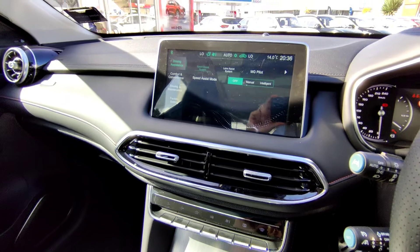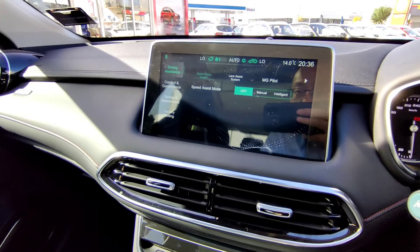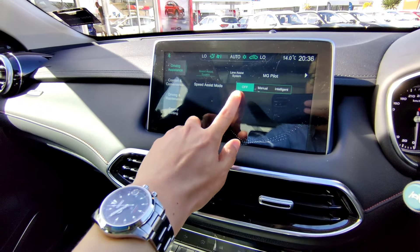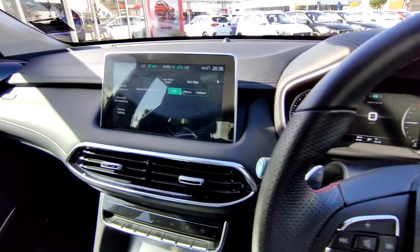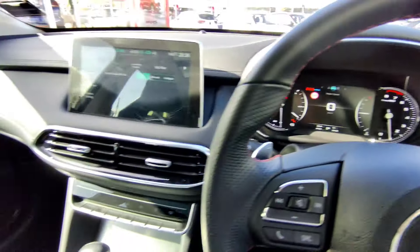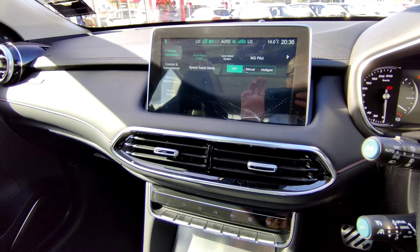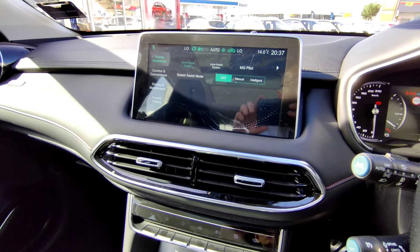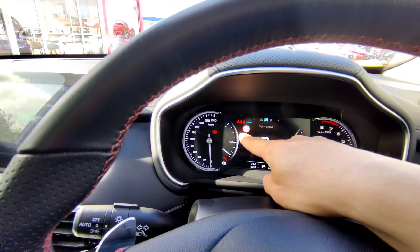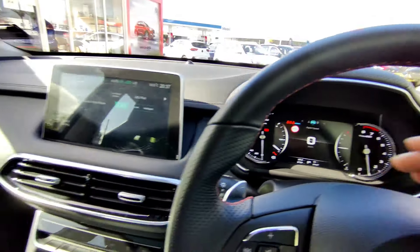Moving to car settings, which covers driving assist and convenience features. First is the speed assist system - currently off. The vehicle has a sensor at the front that picks up speed limits in your area by scanning the road. If the local speed limit is 60 it displays here, if the next road is 100 it displays that too, telling you the current speed limit.